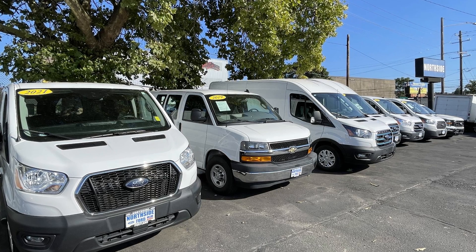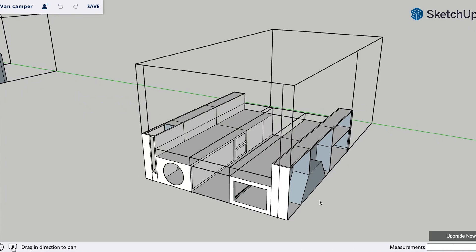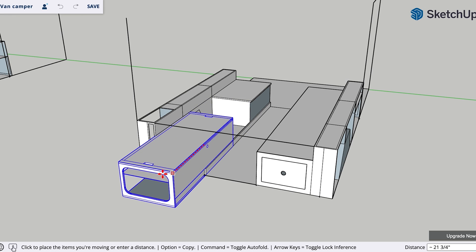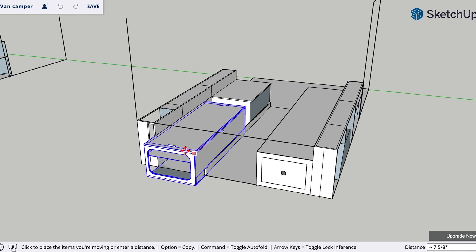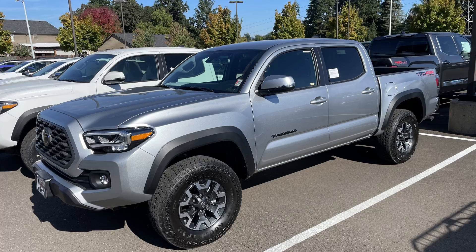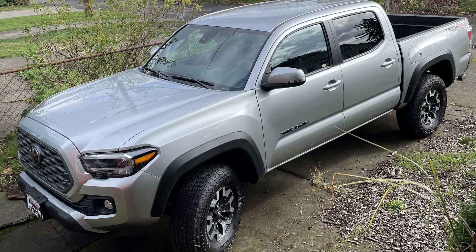I was already planning for the next camper vehicle and my expectation originally was that I wanted to get a Ford Transit, and eventually started designing an actual camper in CAD for my Transit, but it turns out that Ford Transits are actually super expensive, as most cargo vans are for some reason. So because of the price and wanting to have more off-road and hauling capability, I ended up with a 2023 Toyota Tacoma.